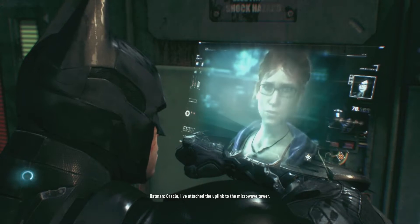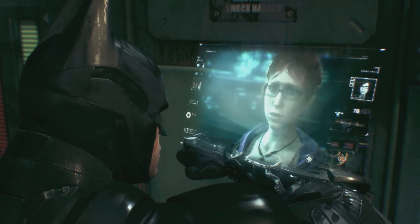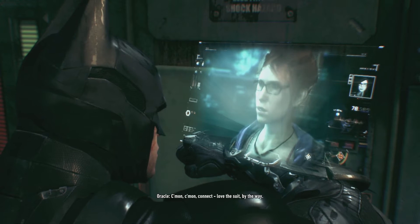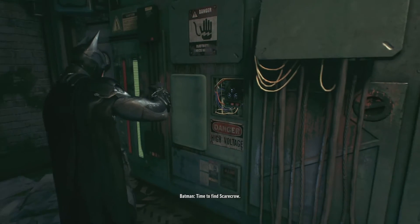Oracle, I've attached the uplink to the microwave tower. Perfect. I made an anonymous call to GCPD — they're going to send someone to pick up the hostage. Come on, connect. Love the suit by the way. Okay, both towers are fully online. Time to find Scarecrow.